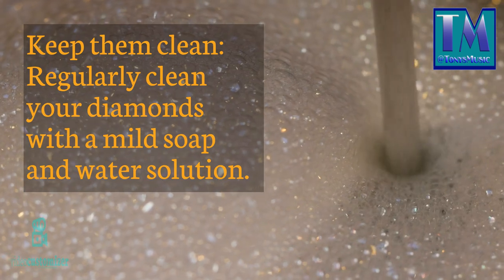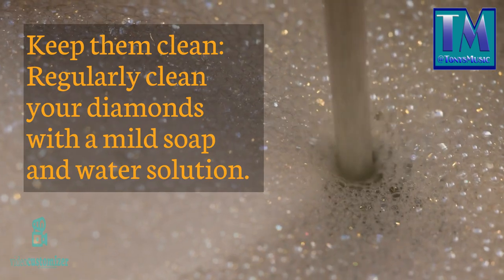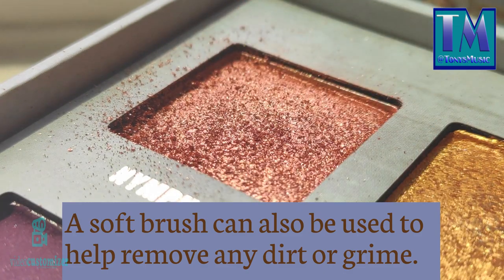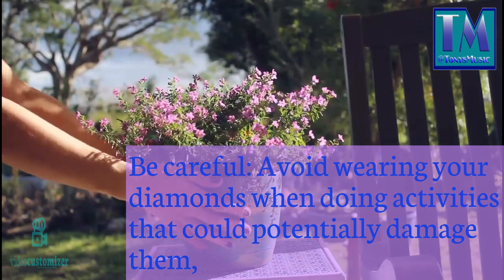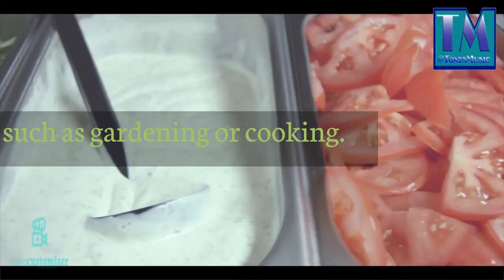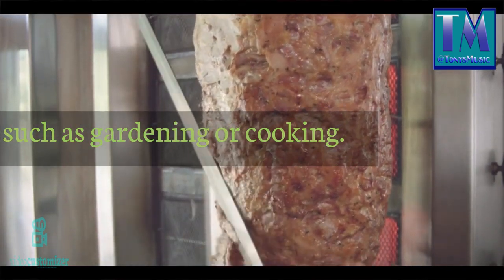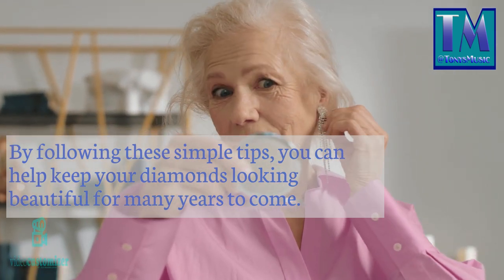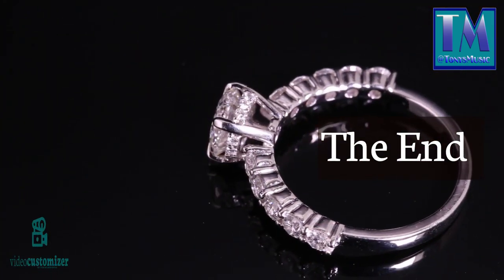Keep them clean: regularly clean your diamonds with a mild soap and water solution. A soft brush can also be used to help remove any dirt or grime. Be careful: avoid wearing your diamonds when doing activities that could potentially damage them, such as gardening or cooking. By following these simple tips, you can help keep your diamonds looking beautiful for many years to come. The end.